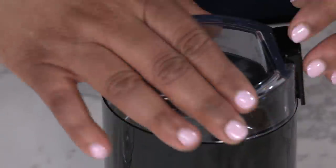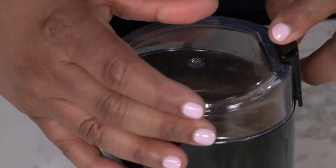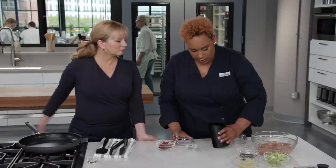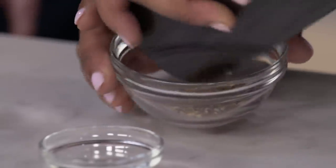Now it's time to build the foundation for our Kung Pao sauce. We take one teaspoon of Szechuan peppercorns and grind them coarsely in a spice grinder — coarse grinding makes them easier to eat and gives a more robust flavor. Just a few pulses, and you can already smell it.